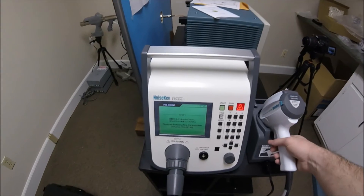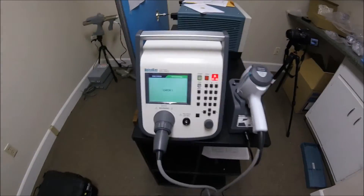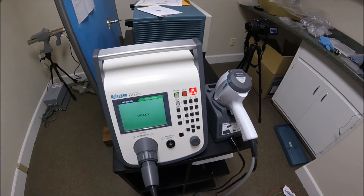We start by pressing 5, then the start button. This performs a system self-check. During checks 1 and 2, you will hear the sound of electrostatic discharges occurring.